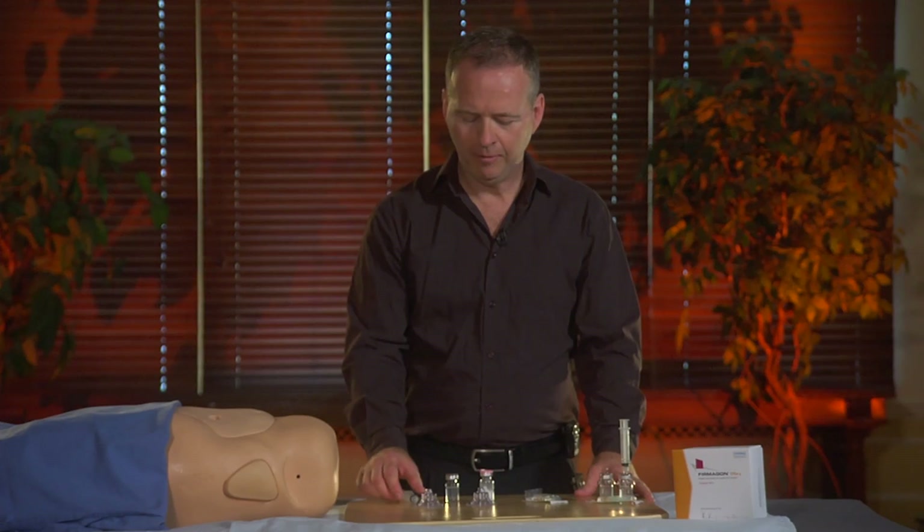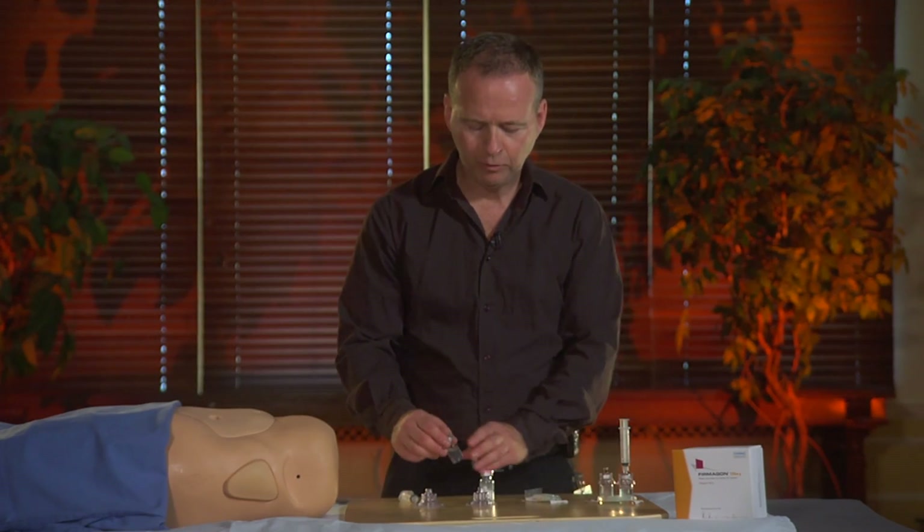My name is Jean Chabot. I work in clinical research at Notre Dame Hospital. I'm going to explain how to do the reconstitution for the Firmagon injection of 240 milligrams, divided in two injections of 120 milligrams. I'm going to show how to prepare it.